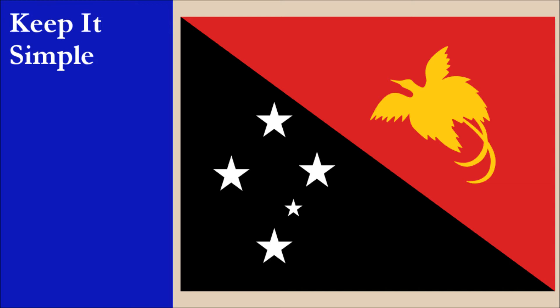The flag is complicated due mostly to the bird of paradise. Though the drawing is a silhouette and doesn't have highly detailed features, the outline is still complex and it makes the flag very difficult to draw accurately. The depiction of the Southern Cross adds further complication to the flag, though it's not nearly as difficult as the bird of paradise. For this principle, the flag scores zero out of ten.